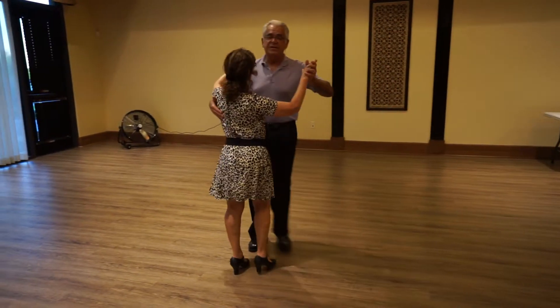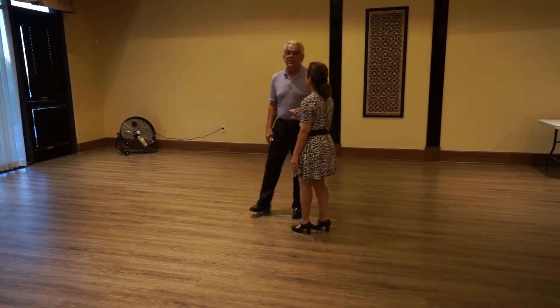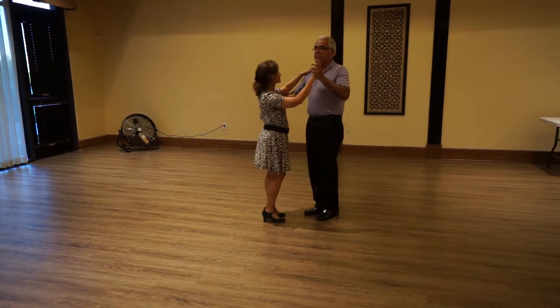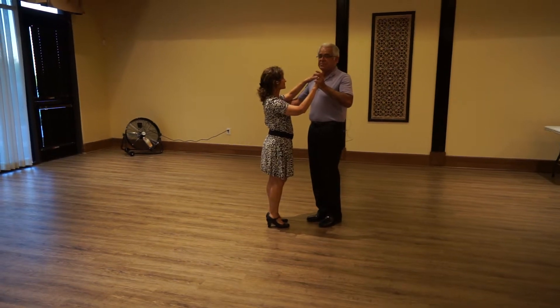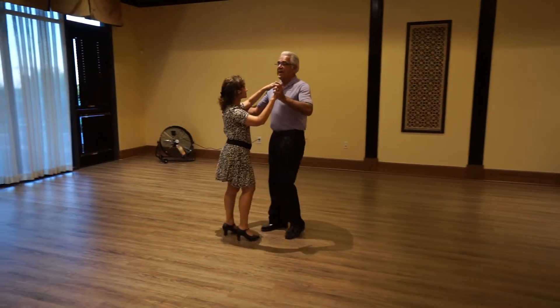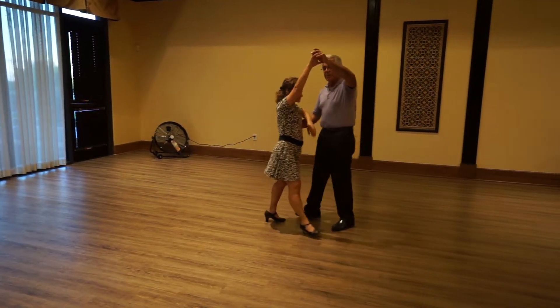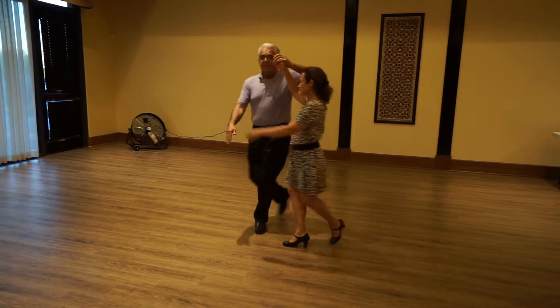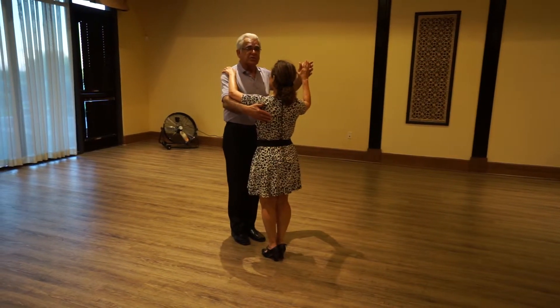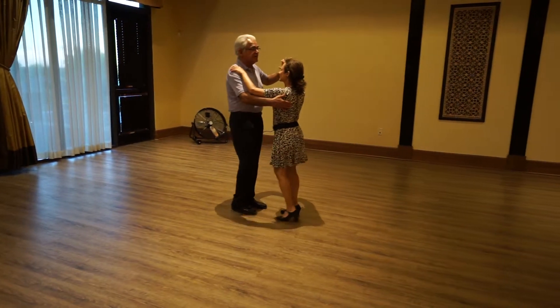Back, side, together, forward, side, together. Then we did an underarm turn from this box step where the gentleman is still going to be doing box steps as he leads the lady in an underarm. So we do a forward half box. As the gentleman finishes his back half a box, he leads the underarm turn, does a forward half box with a quarter turn left to collect the lady and then finishes back, side, together.